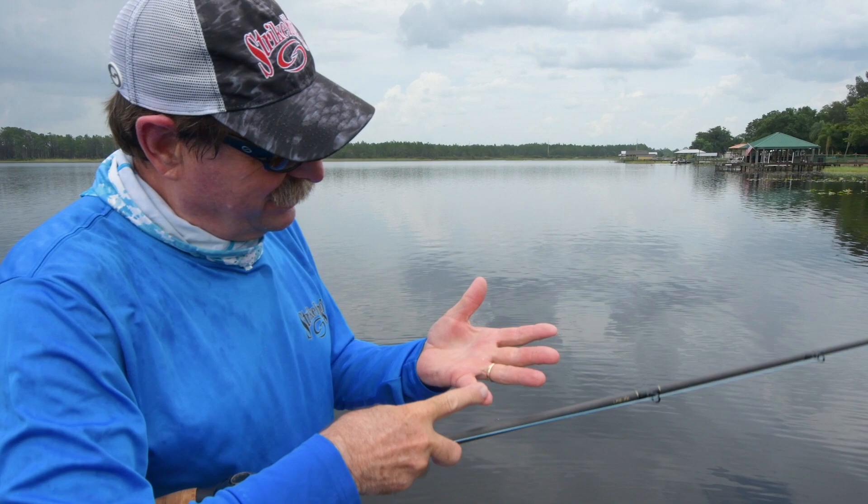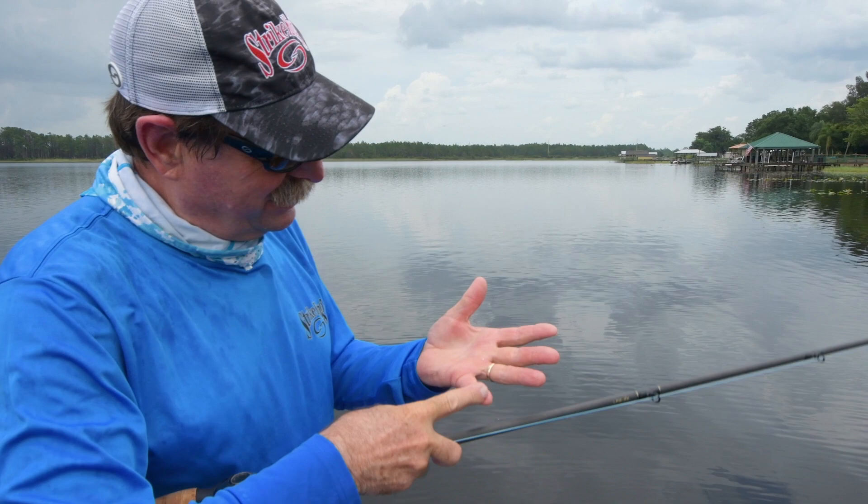If it gets too bad — too many weeds or something — we've got the Sexy Frog, the Popping Perch, and all these other things that can go back in there. You're not going to have a lack of baits to get the job done if you look at Strike King.